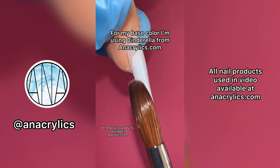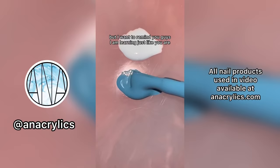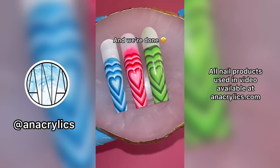For my base color I'm using Cinderella — it's a beautiful light blue color. I have a difficult time when it comes to nail art, but I do try my best and I think I've slowly been getting better. I just want to remind you guys that I'm learning just like you are. For this nail design I'm using three different blue colors. Let's add some top coat, and we're done. Here is Ms. Bubbles — now my collection is complete and ready for the nail drawer.